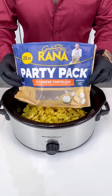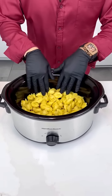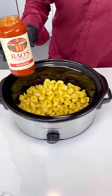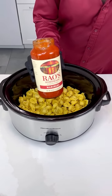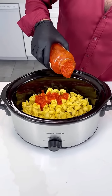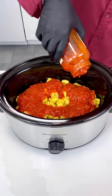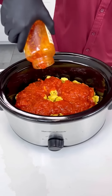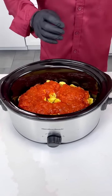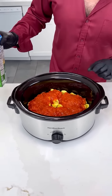We got our five-cheese tortellini, nice and fresh — look at that beauty! Now ladies and gentlemen, you want to come in with some raw marinara sauce. This is the best of the sauces, as you already know. Let's put the whole jar because we want this tortellini very, very nice and tasty. You don't want dry tortellini. This recipe is so easy you'll fall in love with it right away.